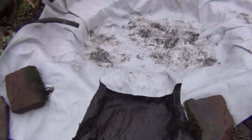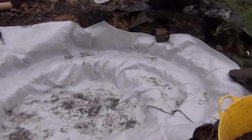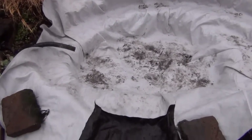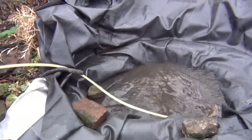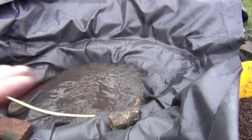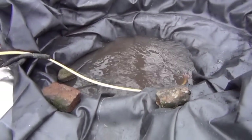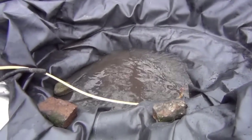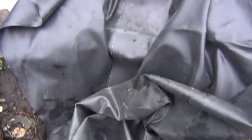That's the underlay in, covering the whole lot. Now it's time for the liner - that's the liner in there. I'm just filling it up now. Hopefully the water will pull the liner into the shelves, and before it reaches the top shelf around here, I'm going to turn it off and then sort this bottom bit out.